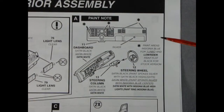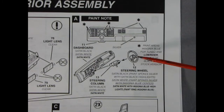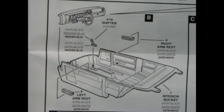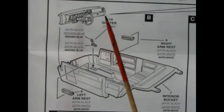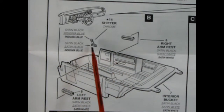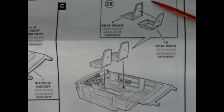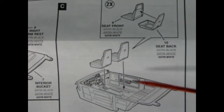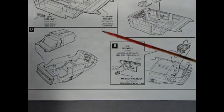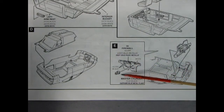This panel shows painting the dashboard — you get a steering column and steering wheel, all going together for the start of interior assembly. The completed dashboard drops into the interior bucket with separate armrests and a gear shifter. Next, two-piece bucket seats are glued together and dropped into the interior bucket. The final panels show the interior dropping into the body, then the firewall with master cylinder being painted and dropped in as well.